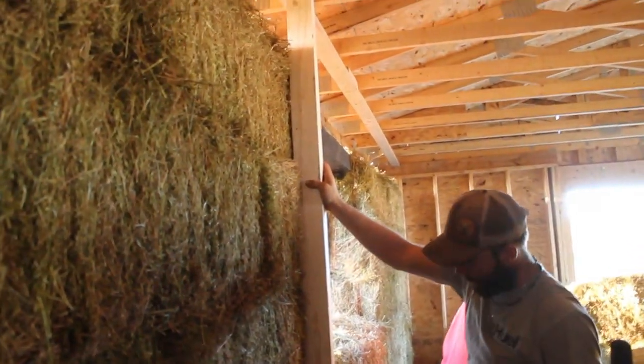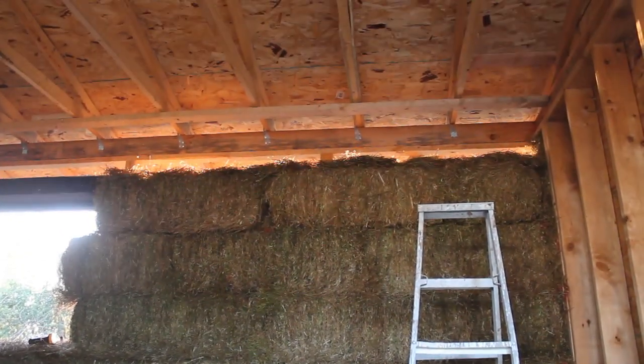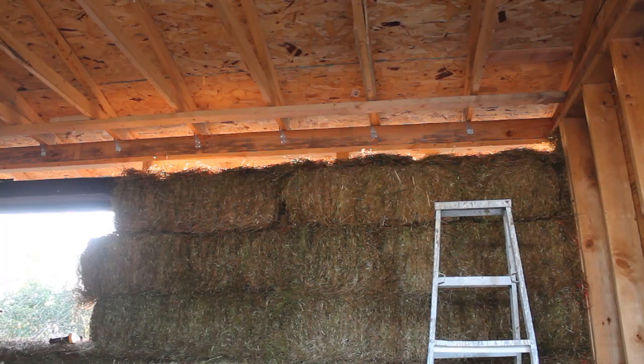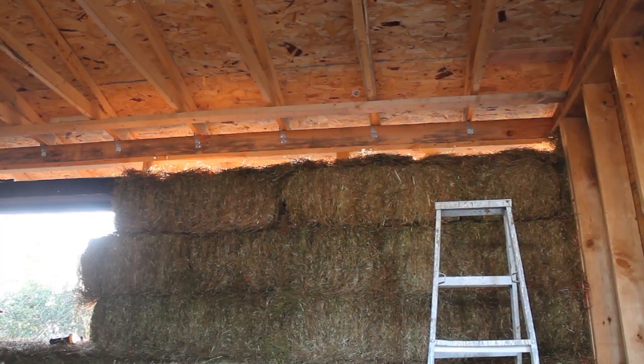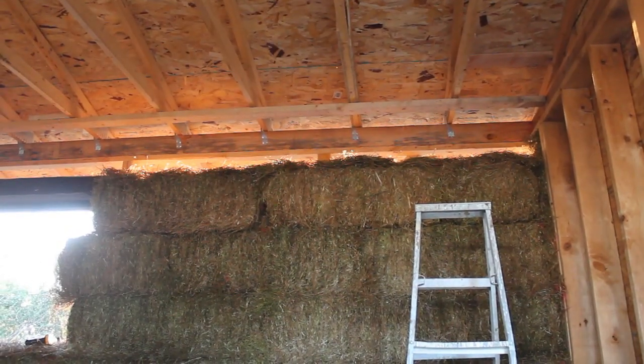When it hits like that you know you're getting closer. We have to get our last bale up there, squeeze it in tight. We also have some loose straw up there to even things out from that last squash block — not sure exactly how this is going to work but we're going to give it a whirl.